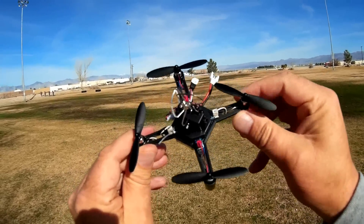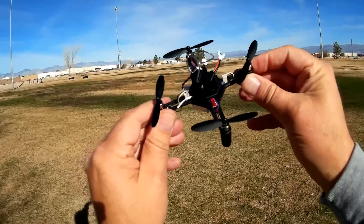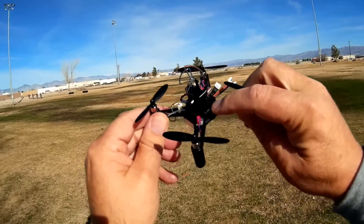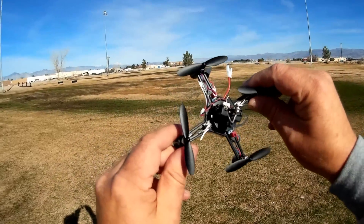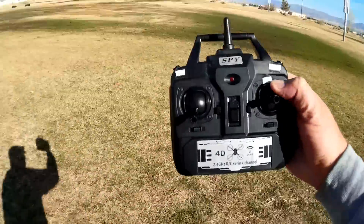Now, it looks like it's carbon fiber, but it's not — it's all plastic arms. But I don't think that's really going to matter, because this is mainly intended for indoor flying. Its flight control board on this is just a standard toy-grade controller. In other words, you can't configure it. There's no way to configure that flight control board.